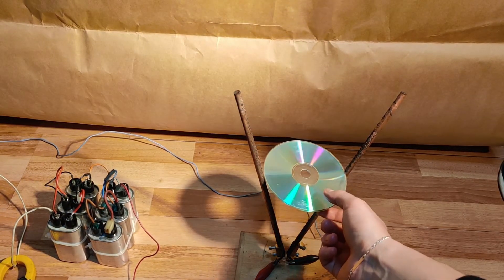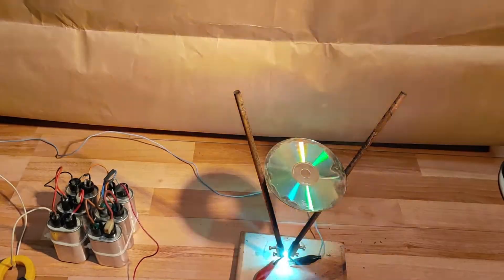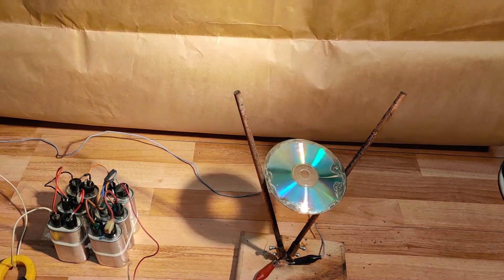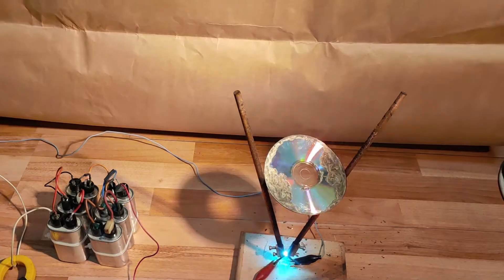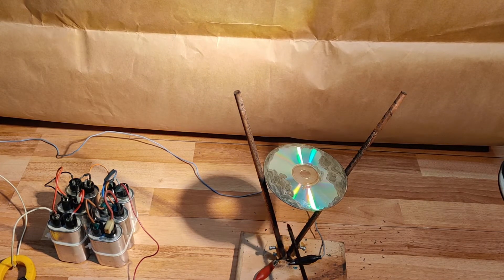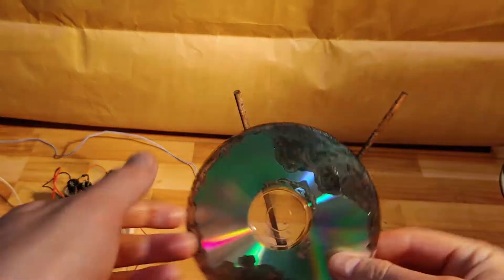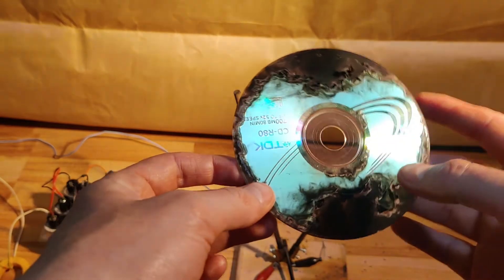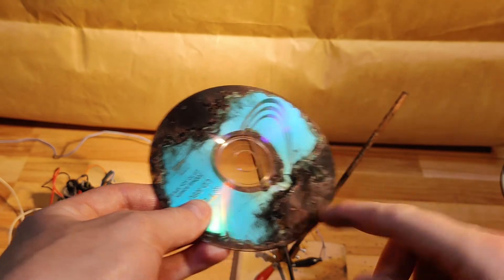Now let's see what happens when we place a CD over the electrodes. It looks like the metallic side was instantly evaporated and the plastic has turned to carbon.